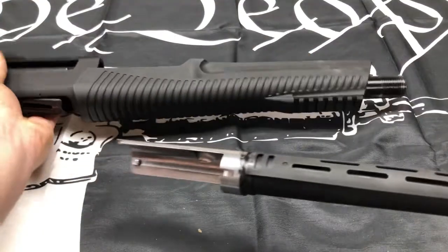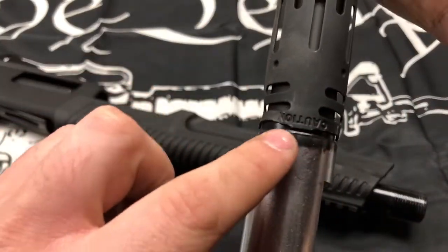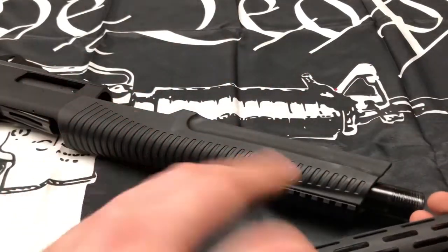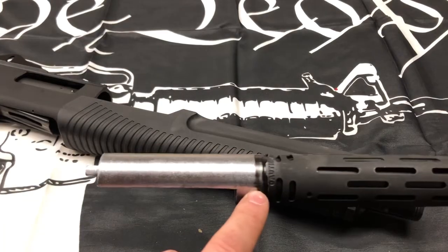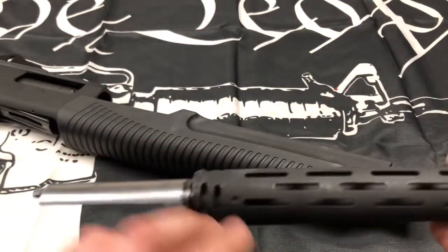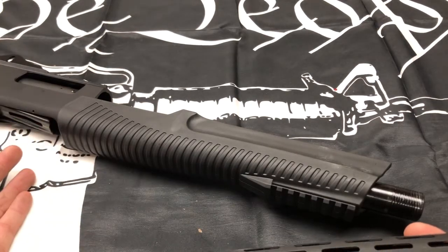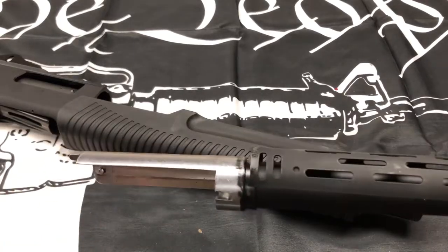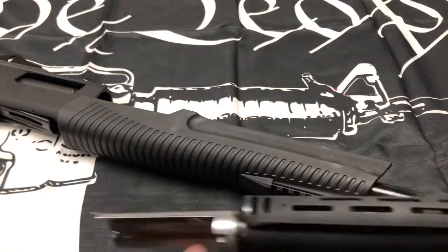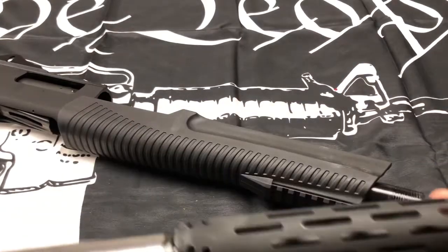Pull off the barrel. Now, especially with the heat shield, if you look closely right here it says the word 'CAUTION.' What this means is when you're putting this back together — once you think you're done, look to see if you can see this word. If you can see 'CAUTION,' you are not done. Do not fire the gun if you can see it. You have to make sure the barrel is all the way in and you can't see the word 'CAUTION'; that means the barrel isn't seated all the way. The gun could blow up, so you always want to make sure the barrel is fully seated. It will actually function with the barrel not all the way in, which is a bit of a downside for people who don't know better.